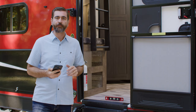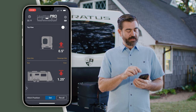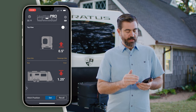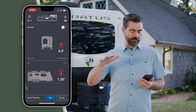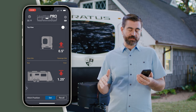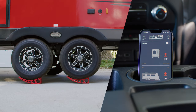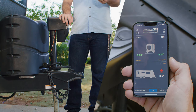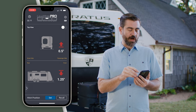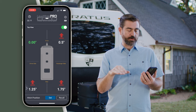Let's go through a few of the cool features that this app has to offer. On the front page of the app we have a lot of cool features: in the upper left-hand corner it gives us the local temperature, and in the upper right-hand corner we have settings. The main focus of the app is giving us the level of the camper — it shows left to right, passenger side and driver side. Right now it's telling us we're off by about a half inch on the passenger side. It also has a cool top view that shows us the trailer from above and tells us how we're off in quarter-inch increments.